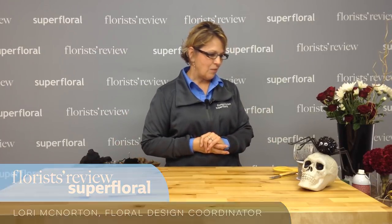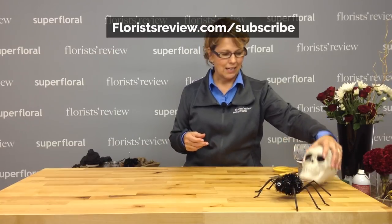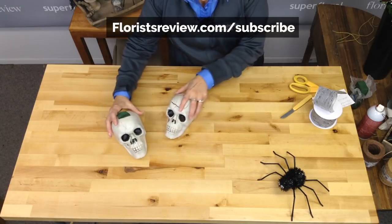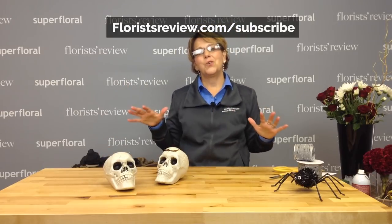I wanted something kind of fun and whimsical, so I ran over to our local Dollar Tree and I found these cool plastic skulls — not much to them — some spiders, and then we're going to include some flowers and make this a cool, spooky centerpiece.